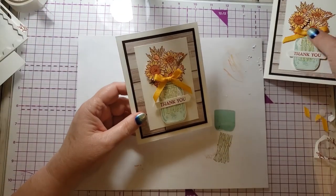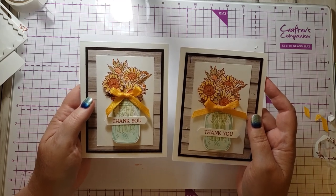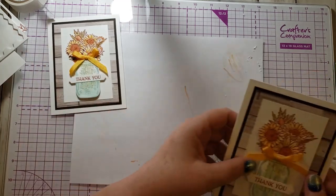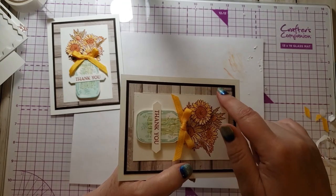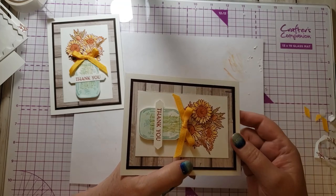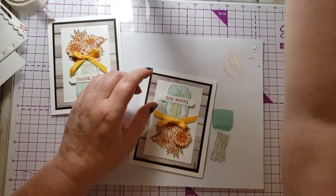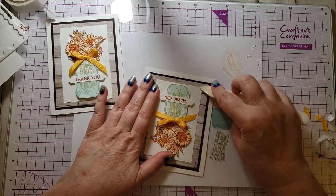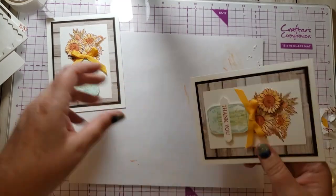There is my card showing you how to do two-step stamping. I think this card is really pretty — I had lots of fun making it. Here's another beginner trick: when you cut on your paper cutter, the bottom side has a lifted edge. I can see it and it bugs me. The way to fix that is with my bone folder — just go like this and it smooths it right down. All fixed.